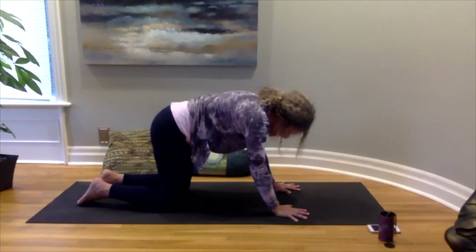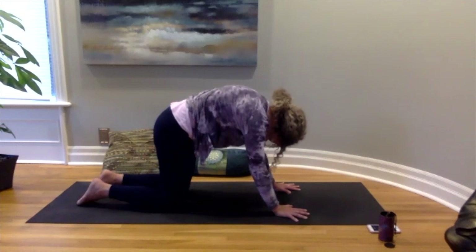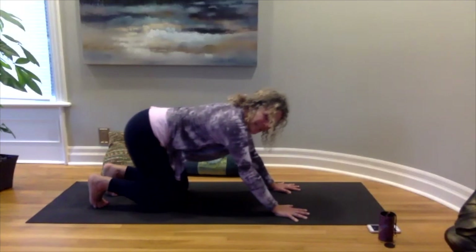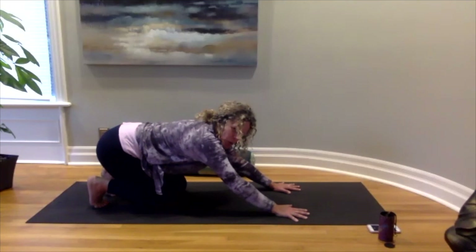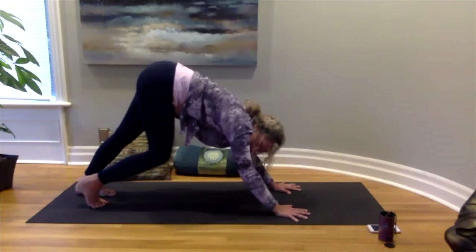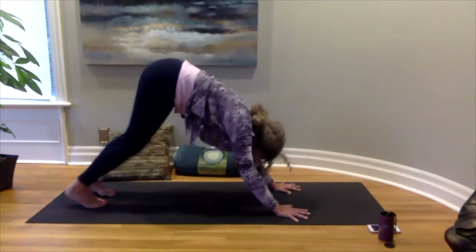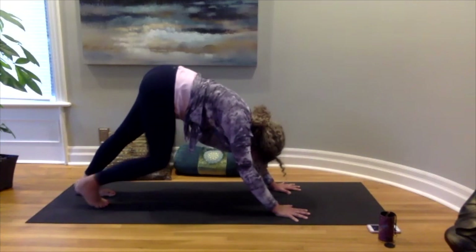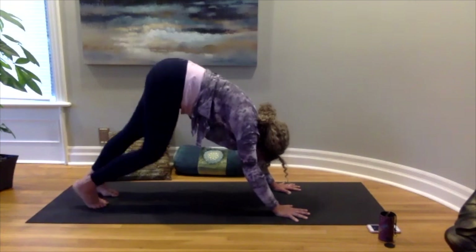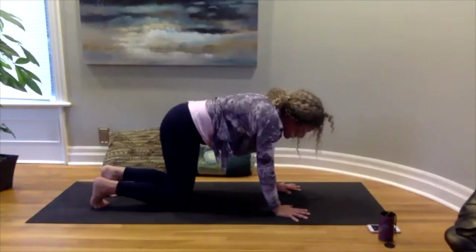Maybe close your eyes here so you can really check in with what's going on for you. Then coming back into our neutral spine, we're going to curl those toes under, leaning back so you can feel the pressure on your toes, giving a little stretch, and then slowly lifting the hips up towards the ceiling. You can bring one heel down at a time, coming into a walking dog, letting your head come in between your arms, checking in to see how those calves are feeling as you walk each leg out, making sure your wrists feel okay.